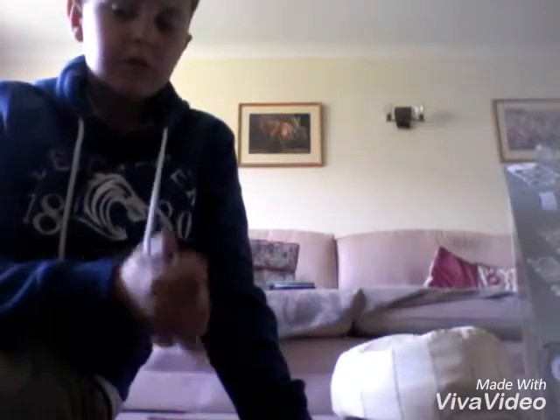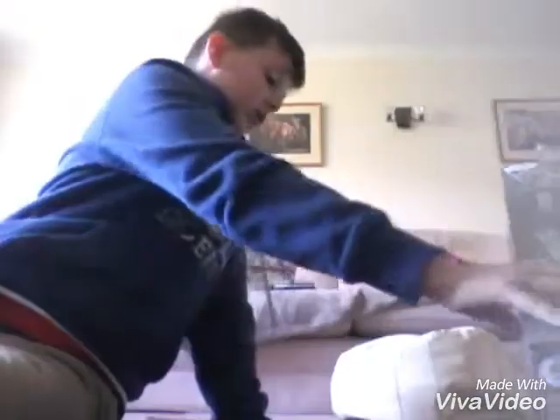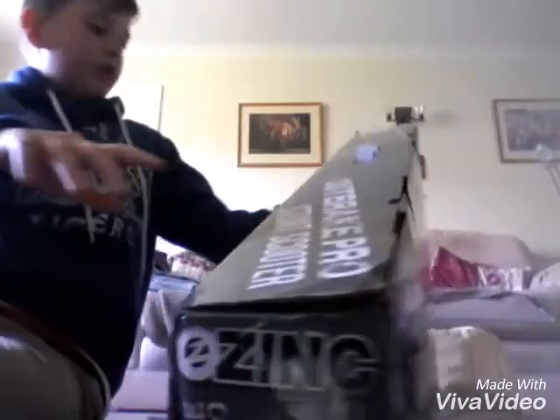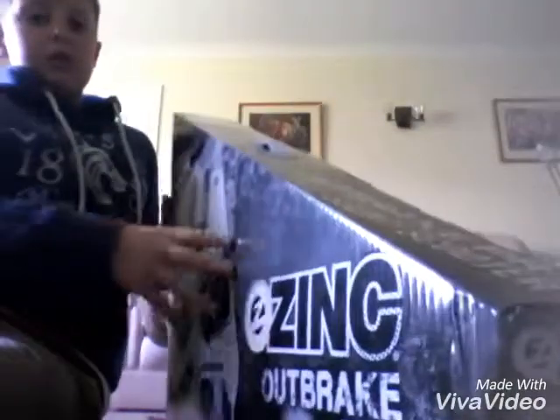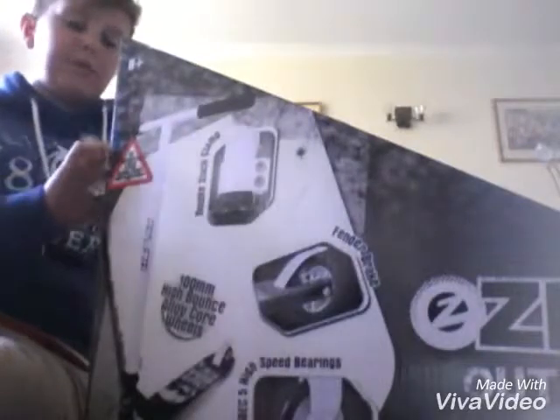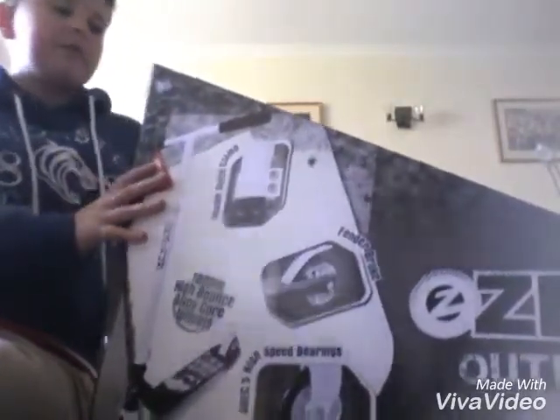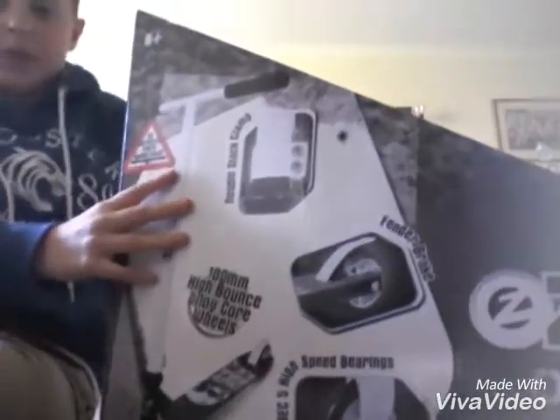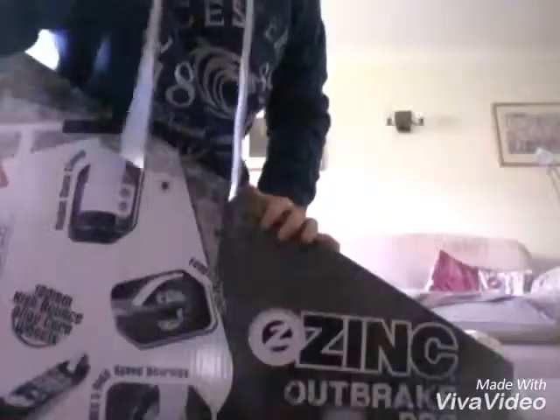Welcome back to another video. Today I'm doing quite a different video to what we usually record - it's usually football and gaming - but as you can see I'm not in my house. I've bought a new stunt scooter, the new Zinc one, and I got it for a bargain, which is pretty cool. I'm going to be unboxing it and then showing you it, so hope you enjoy the video.